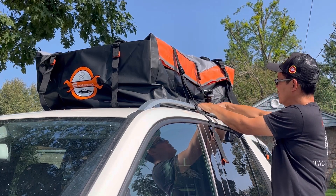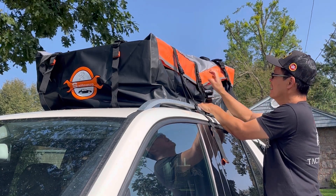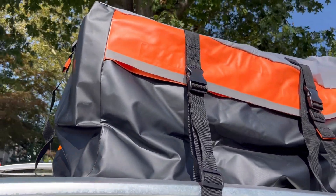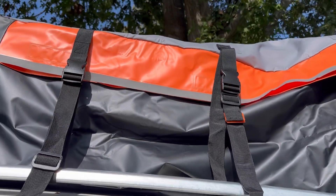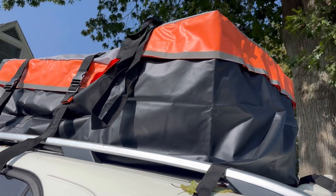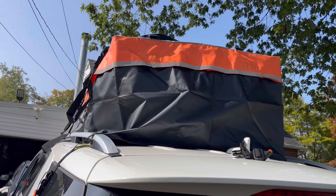Take this, put it underneath, adjust the straps, hook it back on. This is the Sail Novo car roof cargo carrier. As you can see it has a reflective strap so that it's very visible in the dark. Three straps on the left, three straps on the right, two straps in the back, two in the front.